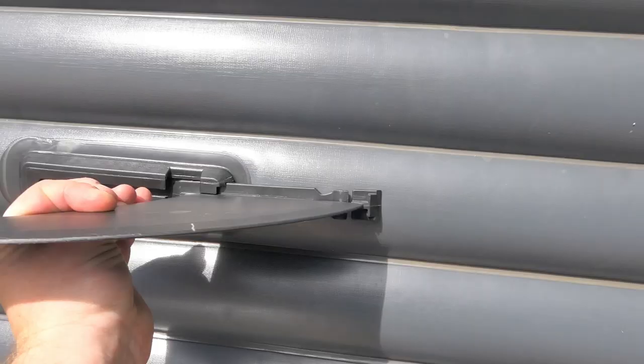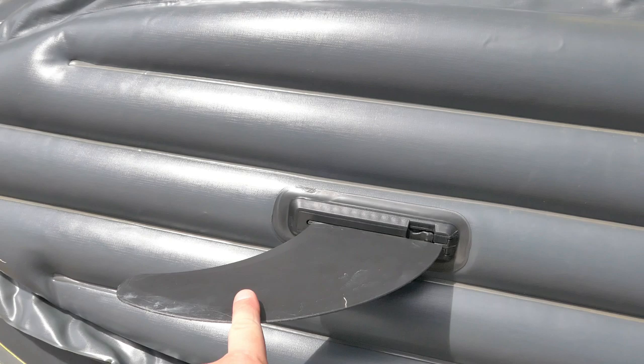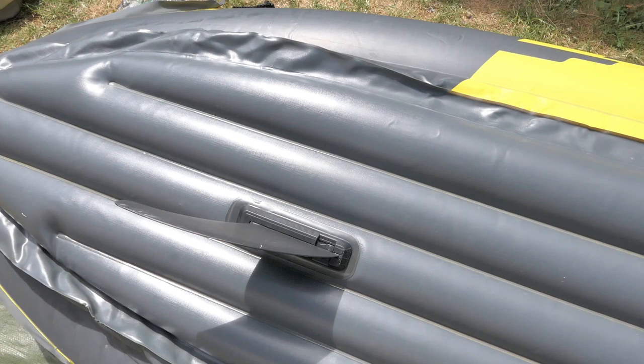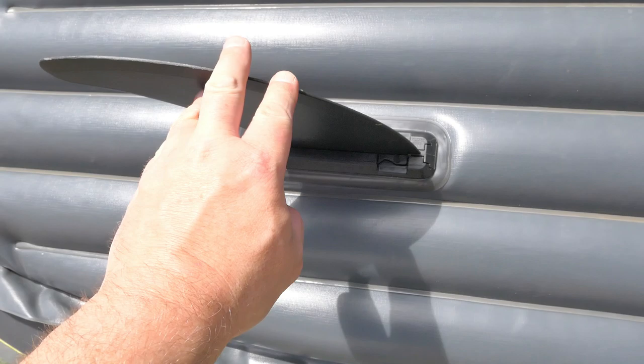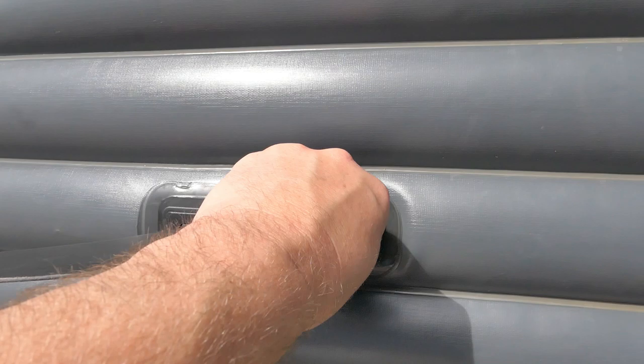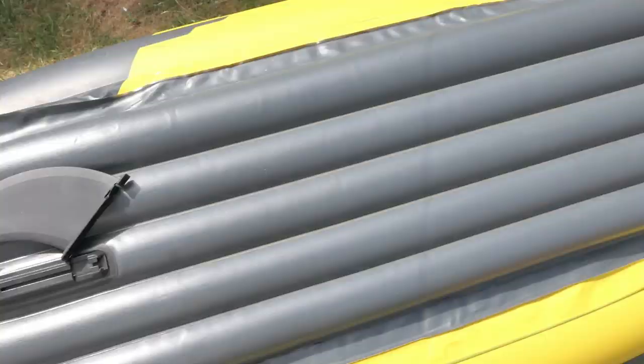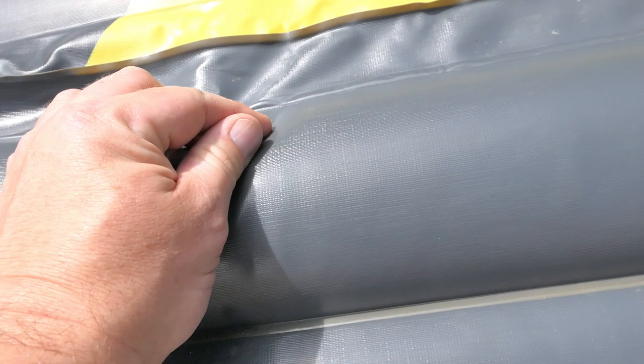If we flip it over, you'll notice there's a socket at the bottom for the skeg. It clips in and locks. The good thing about this is you can take it in and out when the boat's inflated — with a lot of similar inflatable kayaks you can't and have to deflate it first. It's a bit awkward one-handed, but it's manageable. The skeg keeps you going in a straight line and stops the boat from weaving about. That's the bottom I-beam construction.